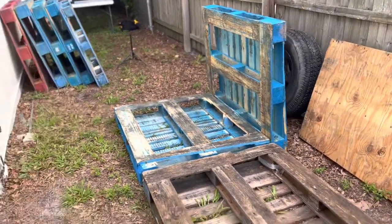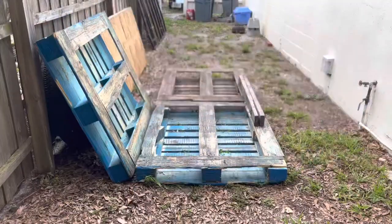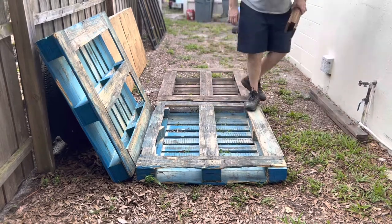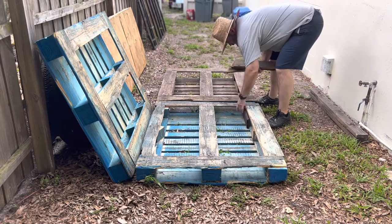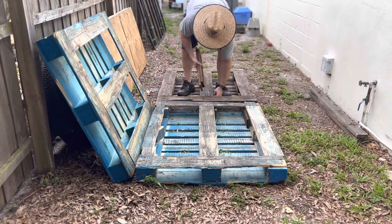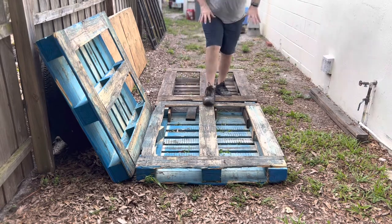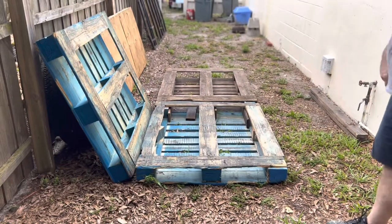I'm gonna put this back up on the tripod and we're gonna get going. So what I found is some 1x4 — we'll move the 2x4s out of the way. We're gonna take these and stick them in here, joining these two pallets together, and we're gonna do that everywhere. We'll go ahead and screw those together and that'll give us a good base for our chicken coop. I'm gonna grab my drill and we'll draw all this together.